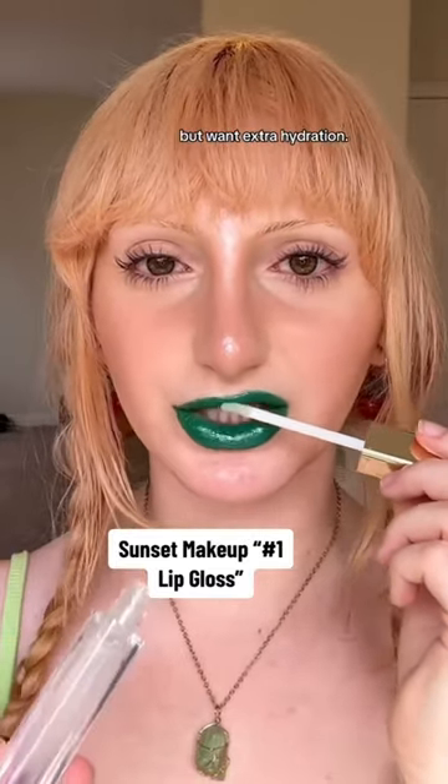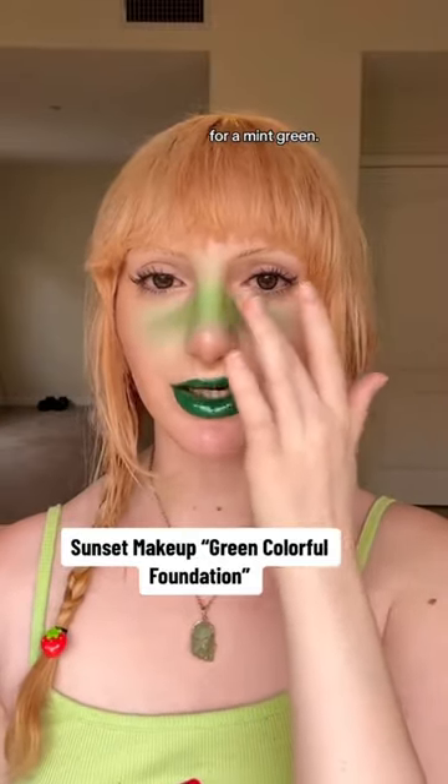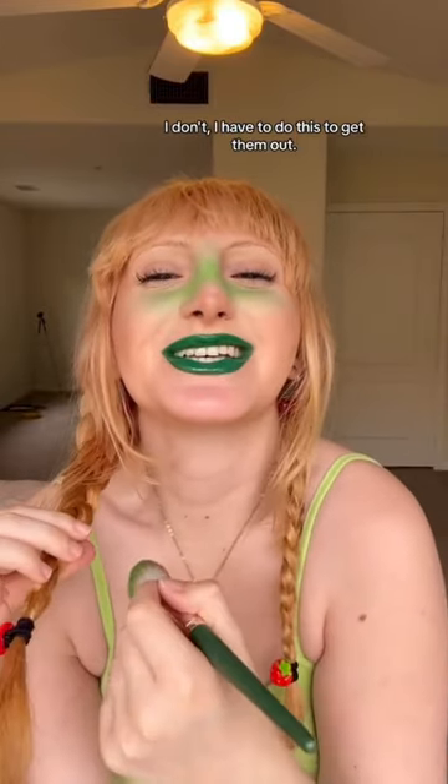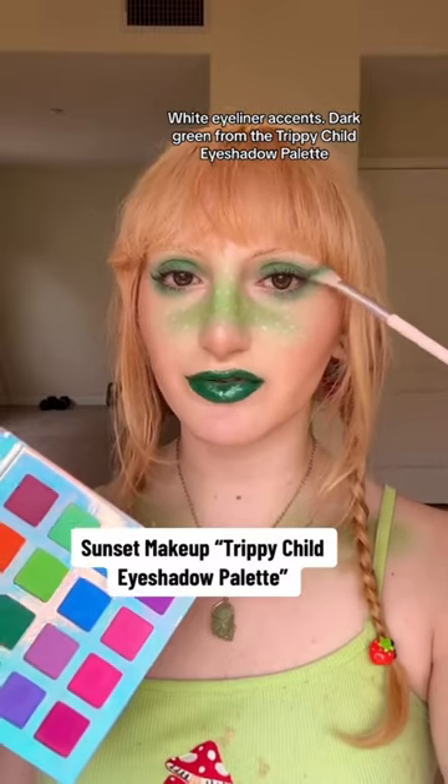Our green foundation for the blush — a little goes such a long way. I'm shearing it out for a mint green. I want some on my collarbones, but I don't — I have to do this to get them out. I was not built for this kind of physical activity.